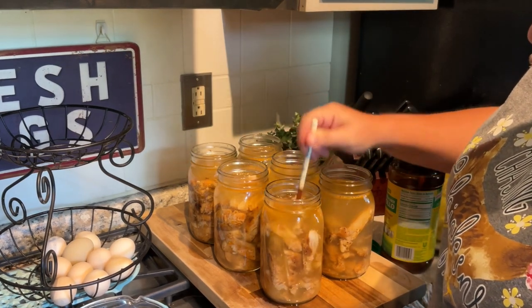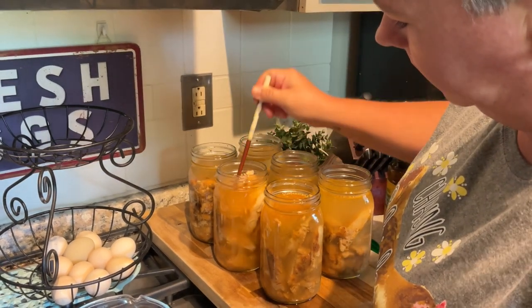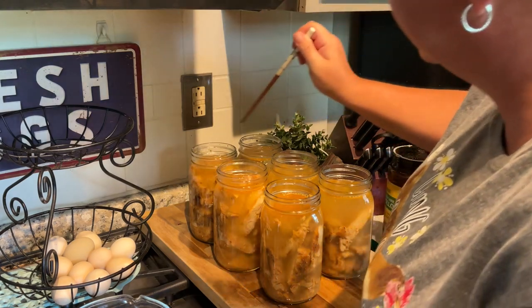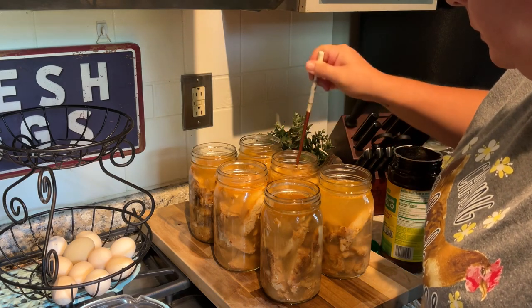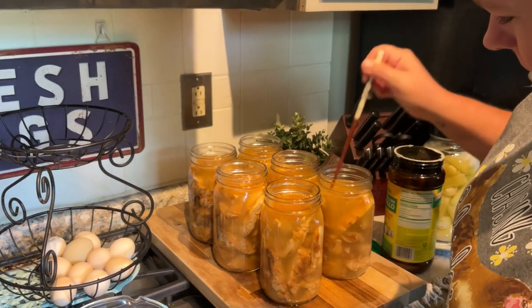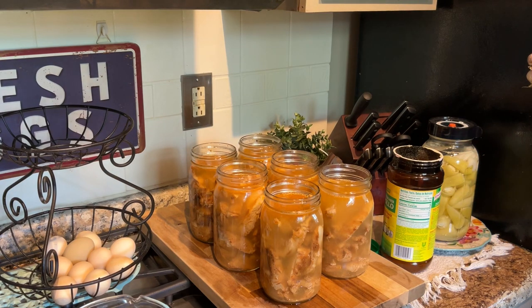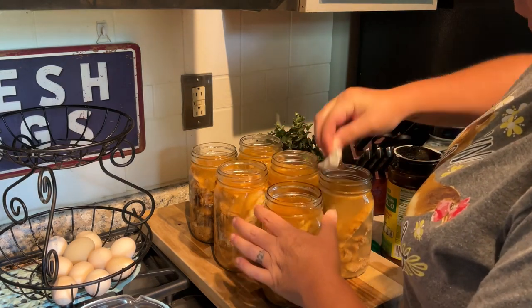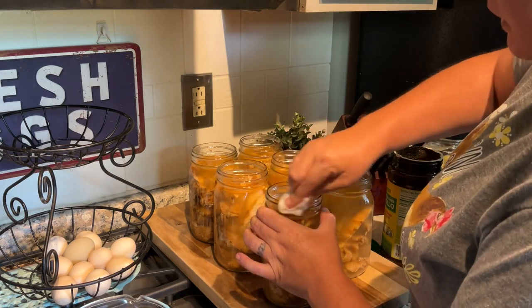I'm going to go ahead and de-bubble the jars and refill the water if it's needed, which it doesn't look like it needs since these are not tightly packed. Then you want to wipe your rims very well with a hot damp paper towel — make sure that you go around it a couple times because this is chicken, and chicken is kind of greasy.